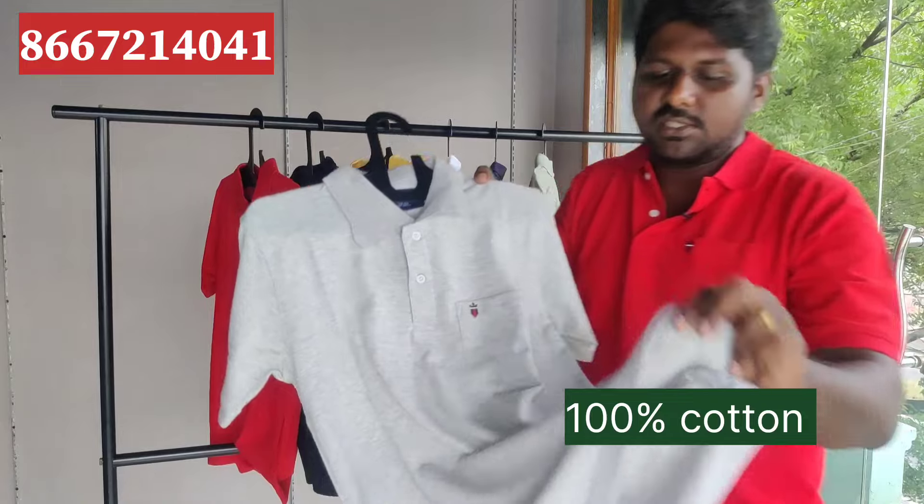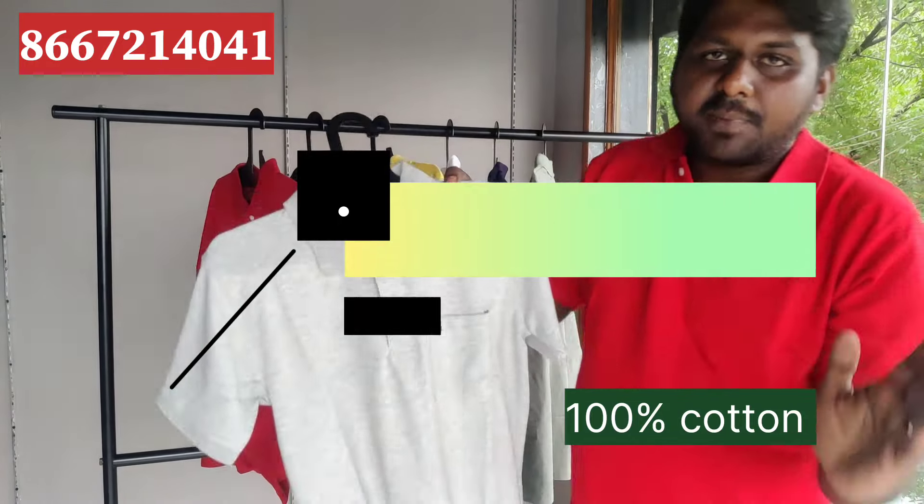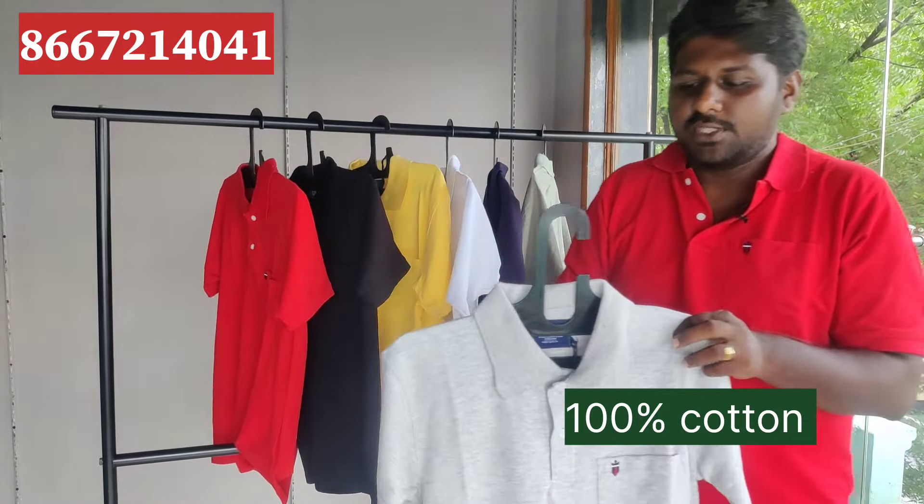This is a PQ fabric, 240 GSM. Light colors are 230 GSM, dark colors are 240 GSM.